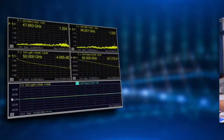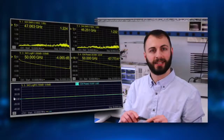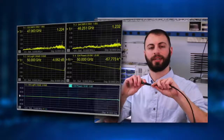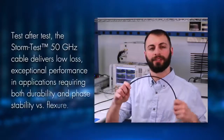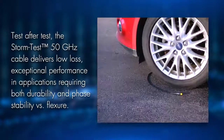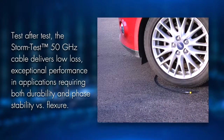Internally ruggedized cable construction delivers longer life and excellent RF stability for high-performance VNA test leads. Test after test, the StormTest 50 GHz cable delivers low-loss, exceptional performance in applications requiring both durability and phase-stability versus flexure.